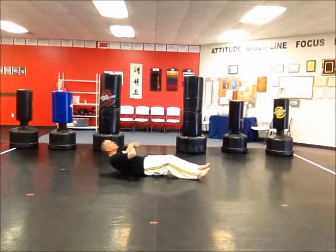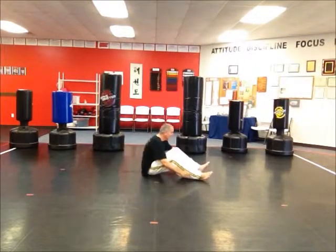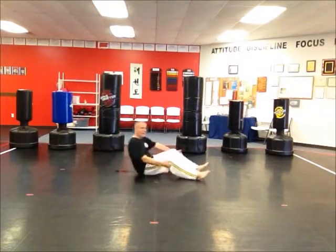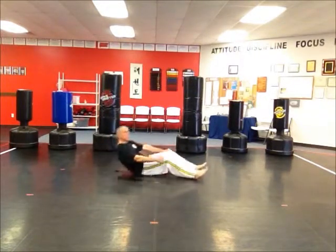One through seven. If you look at the ceiling, it's a tough drill. Just starting out, you may just want to do two sets.